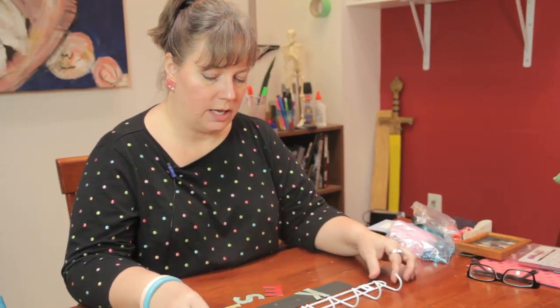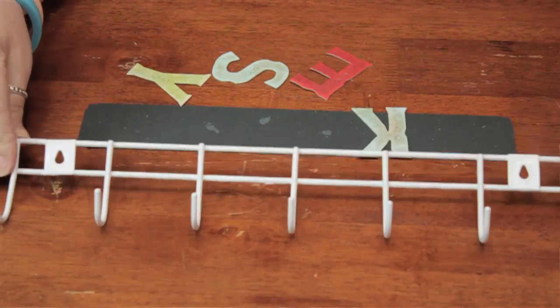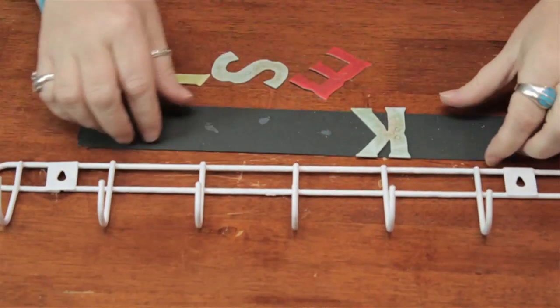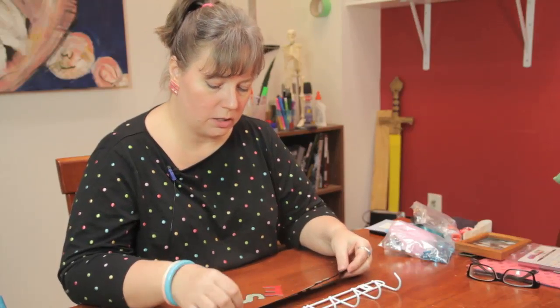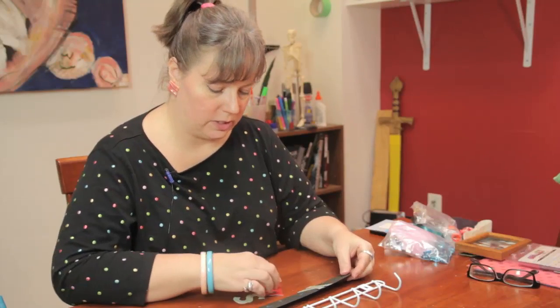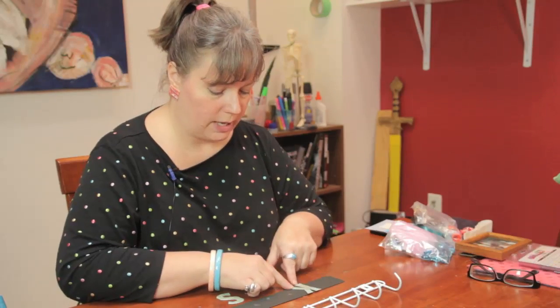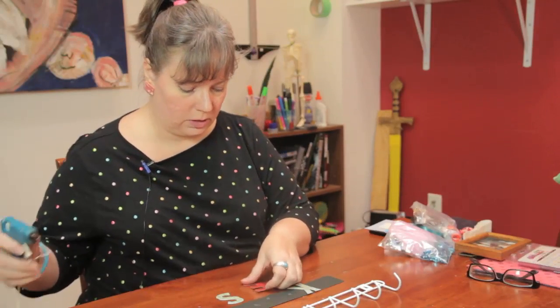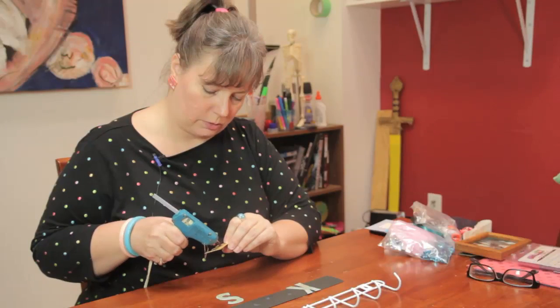I'm just going to take a regular rack here that you can get at any discount or dollar store and give it a little more pizzazz using some simple cardstock and chipboard letters that you can get in any scrapbook section of a craft store. I went ahead and glued this on here and I'm just going to go ahead and use a little bit of hot glue on these other ones.